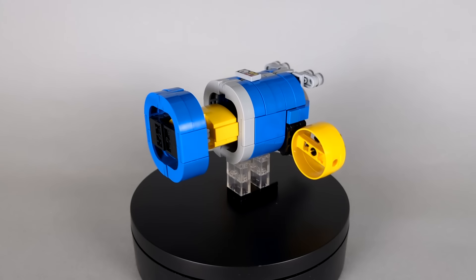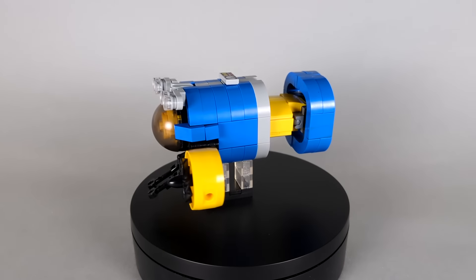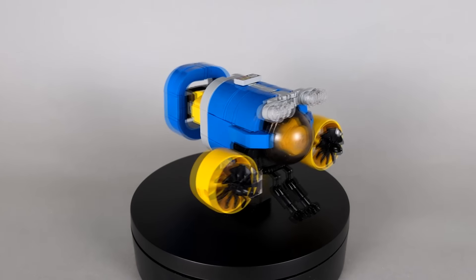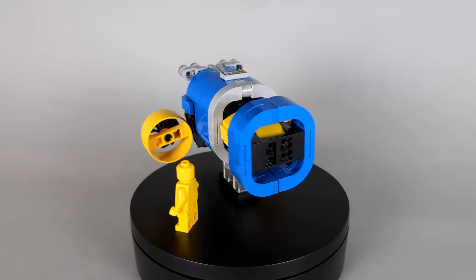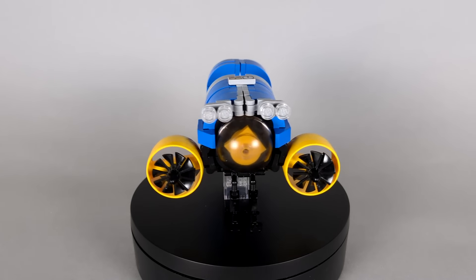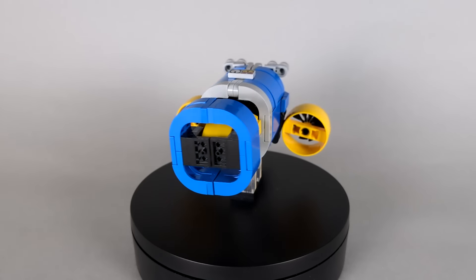When I started this build, it honestly wasn't going to be a Sea Spray. I just wanted to experiment with making a submarine using LEGO arches, and if anything I was more so leaning towards trying to make it a Nautica. But as the build progressed, it started to feel more and more like a minibot, and I realized it would be perfect as a Sea Spray. So I shifted gears and made this cute little submarine.